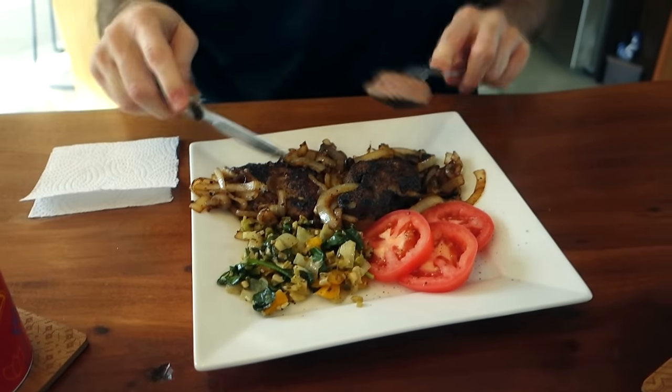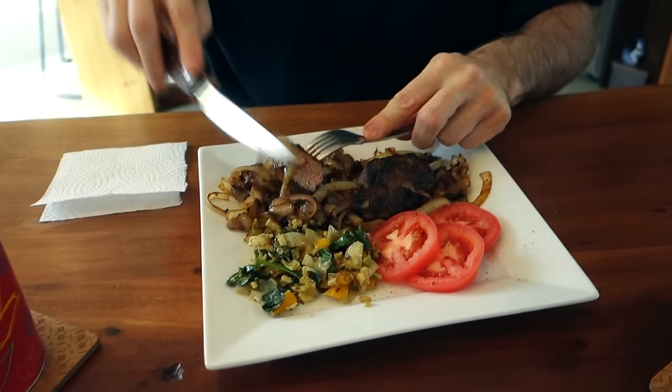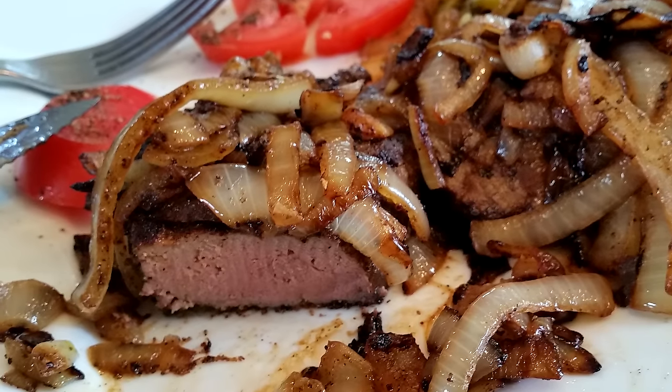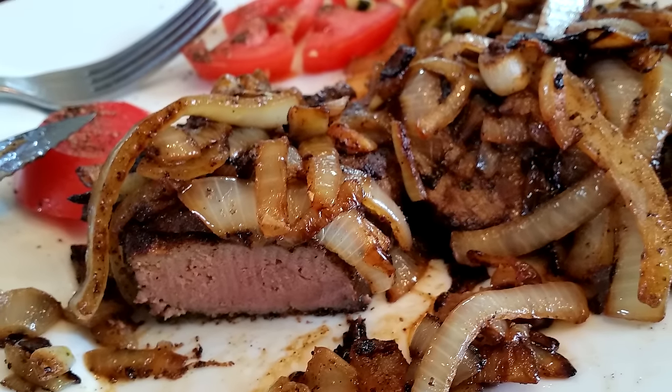We got two plates of this stuff here for about three bucks — super cheap. Melt in your mouth, man. There's just a little hint of pink in there; you don't have to have that, you can cook it all the way through, just don't overcook it because it'll turn into shoe leather.